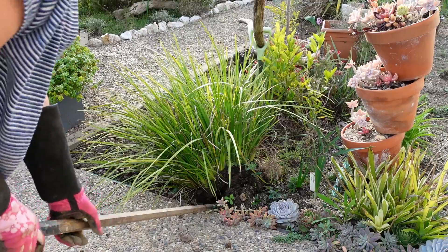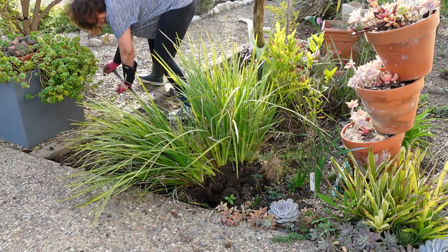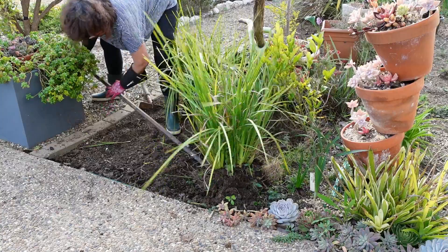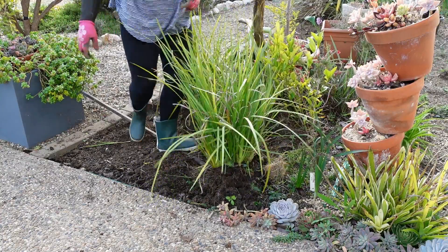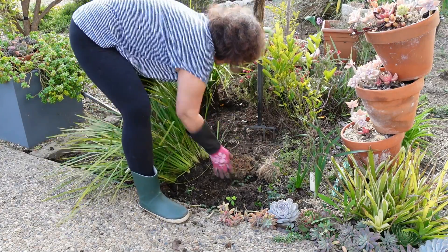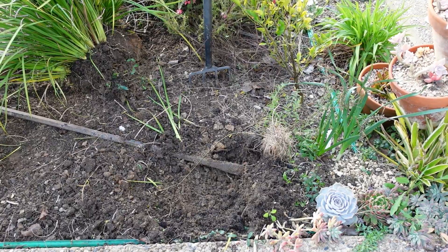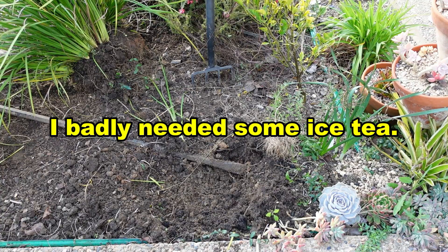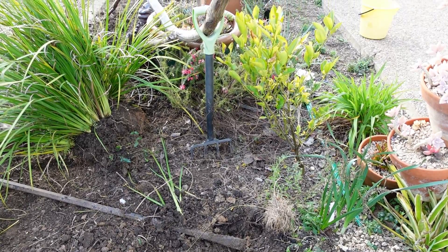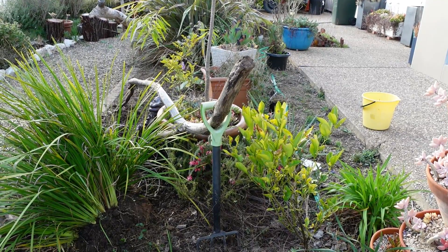Oh, it looks so pretty! Woo-hoo! There you go — that was a job and a half. Now I can prepare this area for transplanting or planting my succulents.